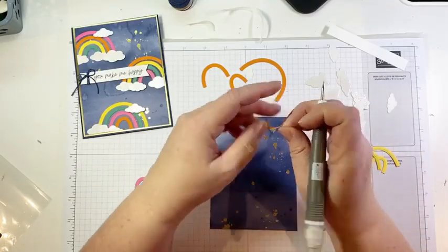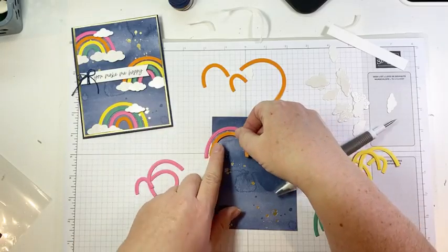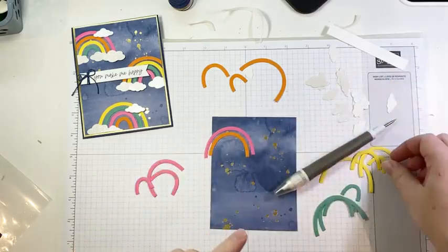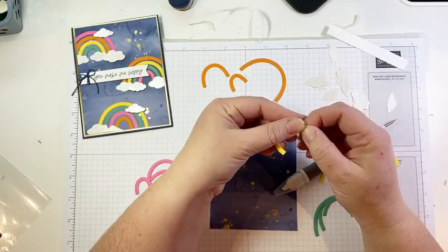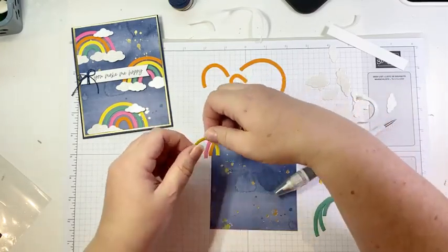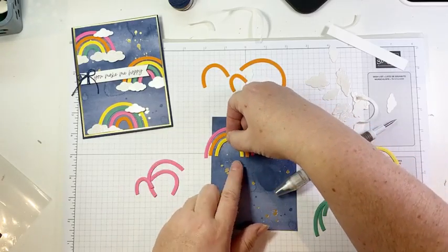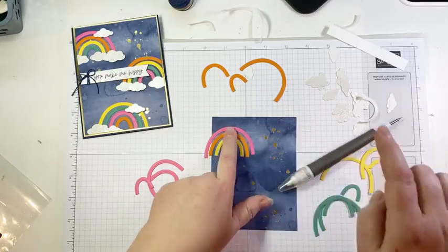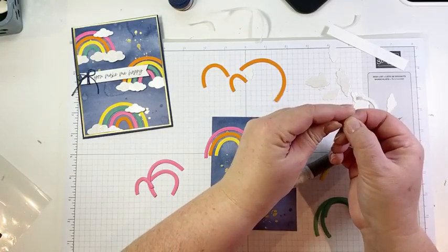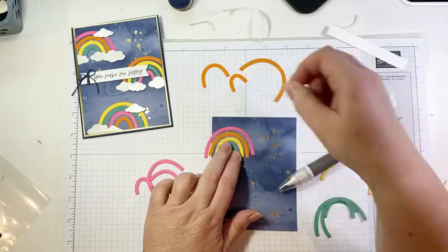So the first rainbow, we're doing pink — using Polished Pink and Pumpkin Pie and then a little bit of Daffodil Delight. I'm trying to make sure the bottoms of my arches are fairly level. Mistakes are not mistakes — they're only opportunities for creativity. There's our first rainbow.